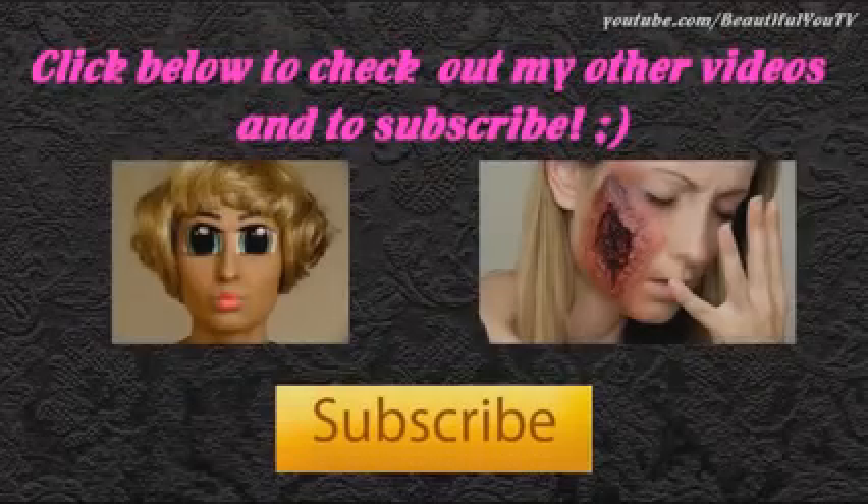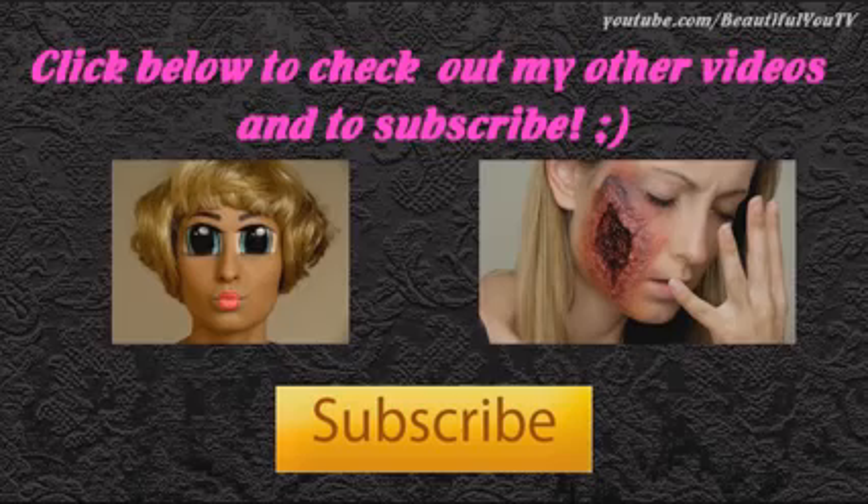And here's the final look! Please let me know if you want to see more Halloween makeups — if so, post your request below. Don't forget to subscribe to my channel and check out my other tutorials. Thanks for watching and see you next time. Bye!